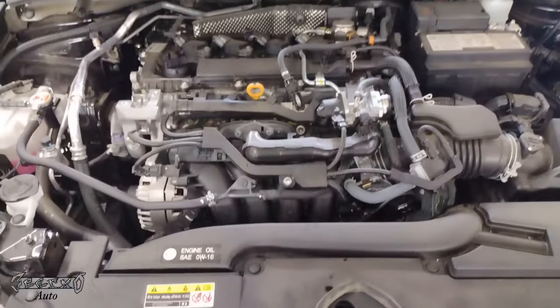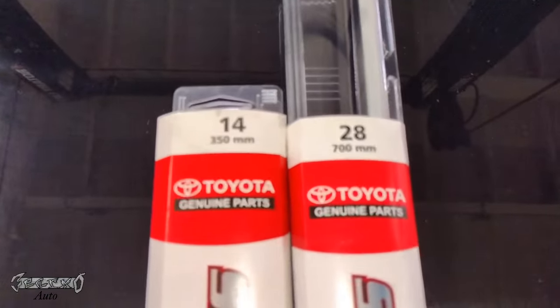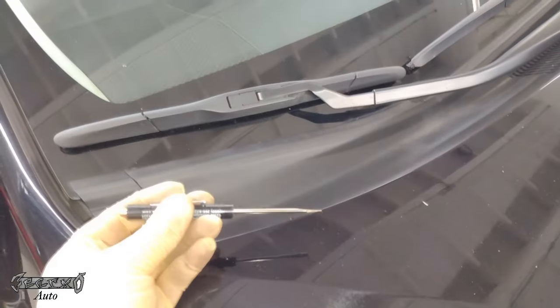I have another video for the engine air filter and cabin filter — I'll link that below. Now let's move to the wiper blades and then I'll show you how to do the oil light reset. The sizes are 14 and 28.